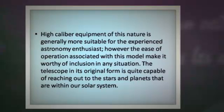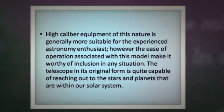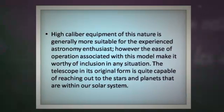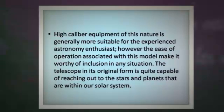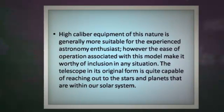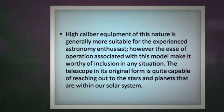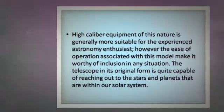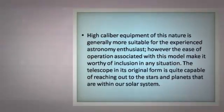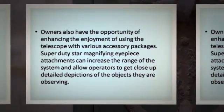High-caliber equipment of this nature is generally more suitable for the experienced astronomy enthusiast; however, the ease of operation associated with this model makes it worthy of inclusion in any situation. The telescope in its original form is quite capable of reaching out to the stars and planets that are within our solar system.